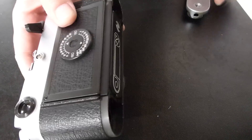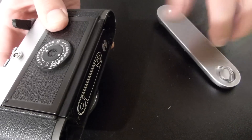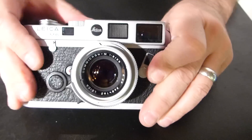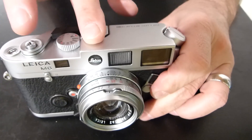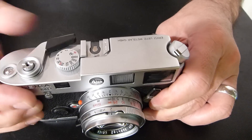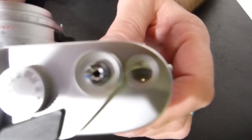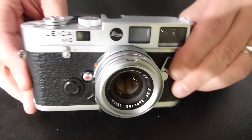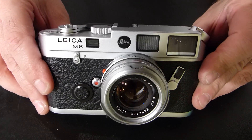Close the back door and put the base plate back on. We're almost ready to go. To make sure that there's no pre-exposed film from the loading process, fire the camera a few times. You'll find your film counter right around zero and you are ready to go. Happy shooting!